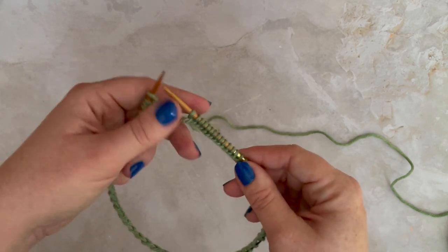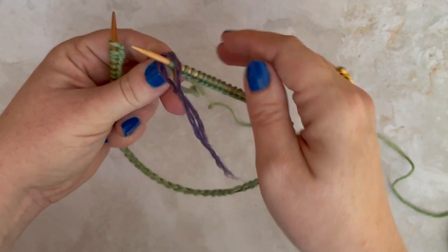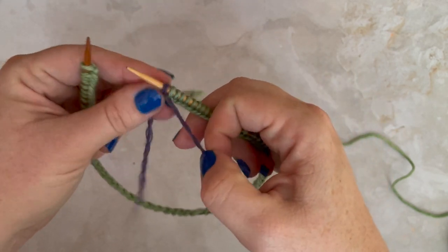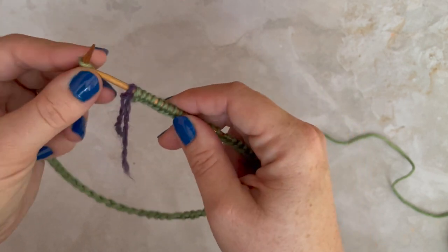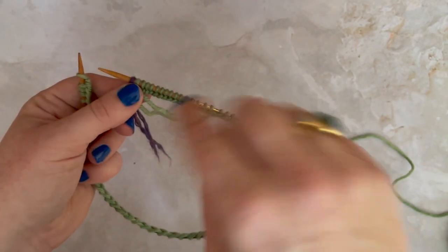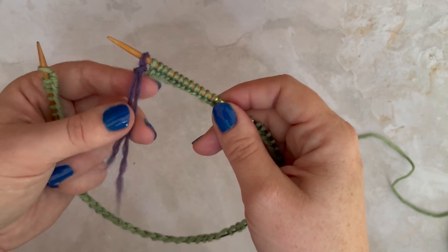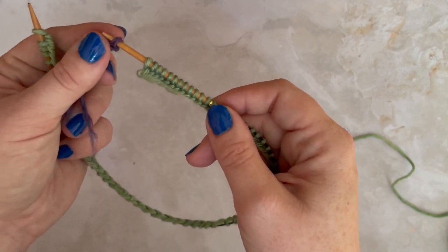When you are joining in the round, the first thing you do is place a marker on your right hand needle. This is going to tell you when you have finished a round and are about to start a new one. Because you're working in a spiral, you don't have the turning point that you do with flat knitting — this just lets you keep track of your progress. As you can see, I'm using a loop of contrast coloured yarn and plopping it on my needle.